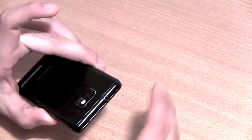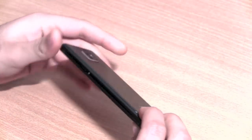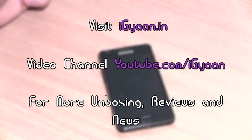Overall, a very good device from Samsung. It could be made even better with a better battery and better construction, but apart from that, it's possibly the best phone available in the market today. This was the Samsung Galaxy S2.